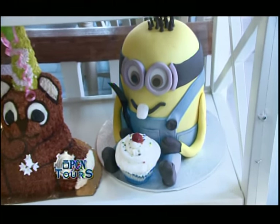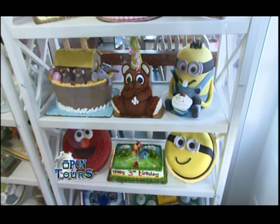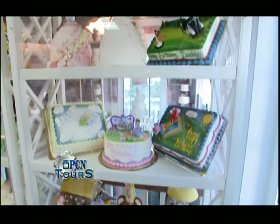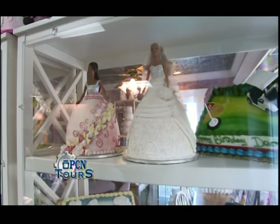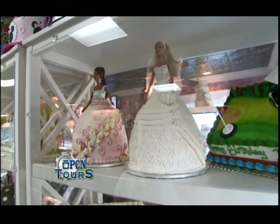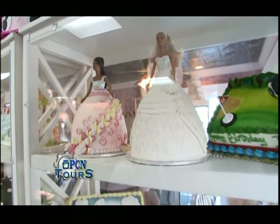Our decorators really take a great deal of time on these cakes. This is just some ideas for people — we can really do anything. Your only limit is your imagination with cakes. We have people all the time coming in with ideas they've seen from Pinterest and different places, and we can put ideas together for what we could do for these occasions on their cakes.